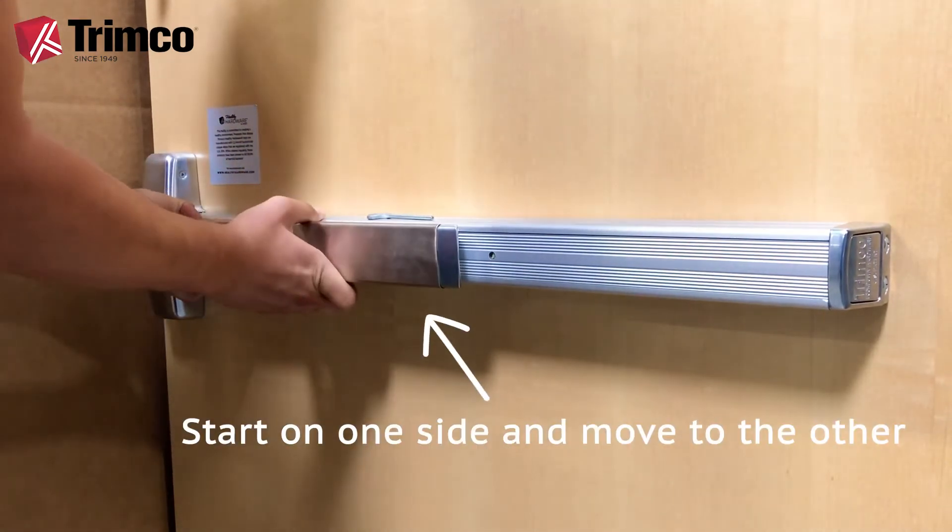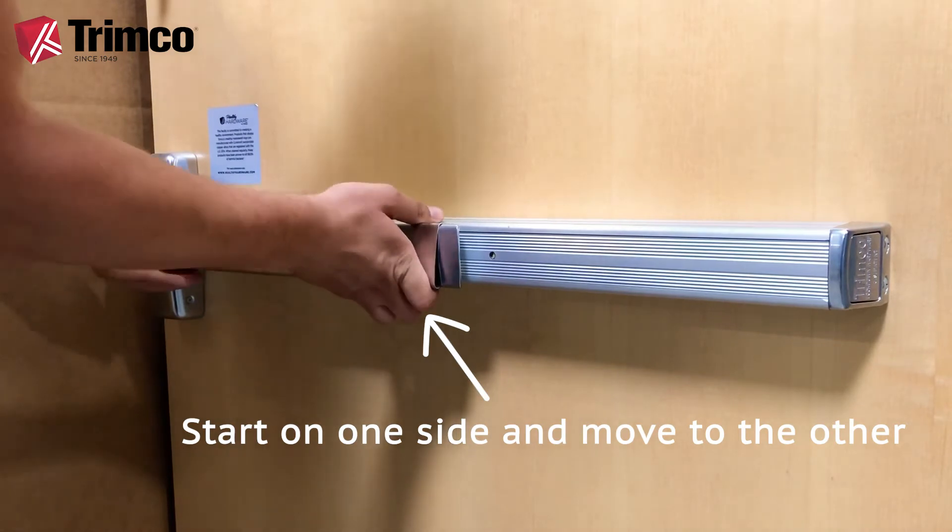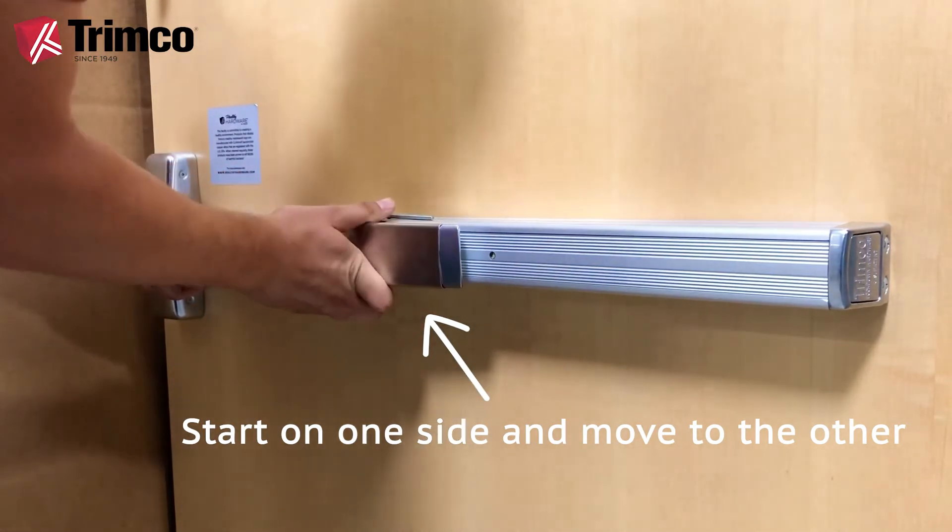Start pressing on one side, and as it clamps on, move along to the other side while holding it firmly in place with the opposite hand.